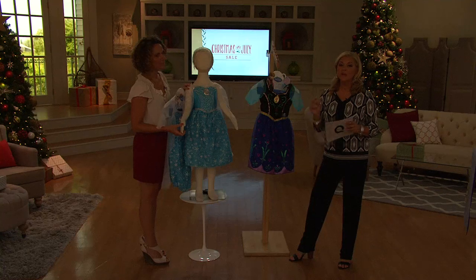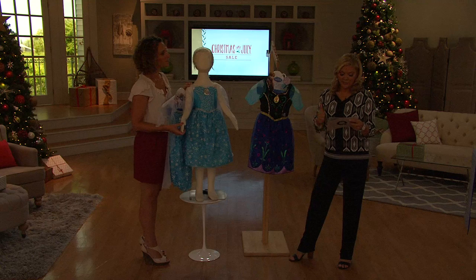If she can wear sizes child sizes four through six X, three and up is the recommended age. You have got yourself Elsa's as well as Anna's dress.